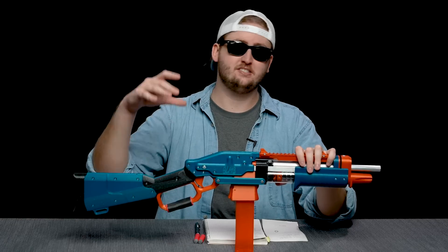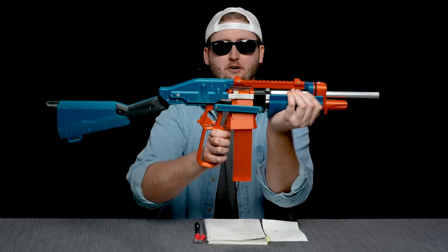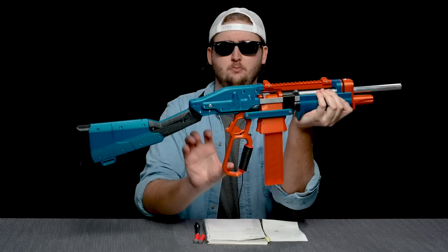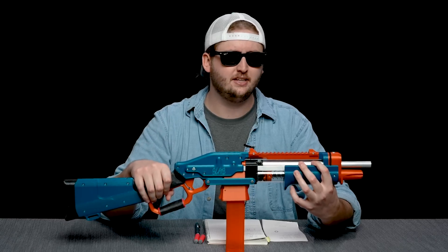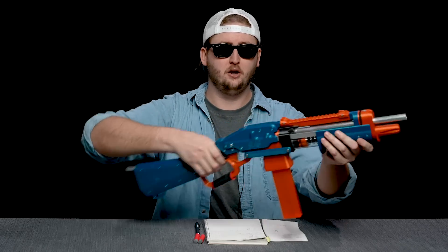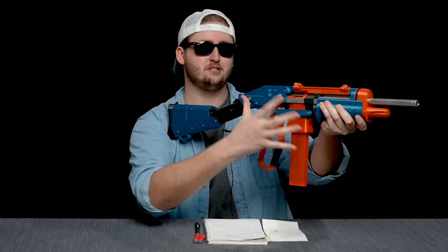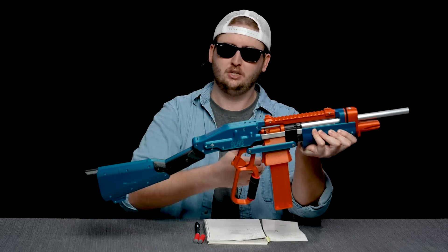Moving back to the priming system — this is a lever-action blaster, which is super cool. To prime, you pull down on the lever, and this whole thing moves forward. Then you pull back on the lever, and you're ready to fire once. The prime strength required is surprisingly light given the power of this blaster, and it's a pretty smooth prime. It looks really weird because you're moving all of these components — this whole assembly shifts — so it looks really wonky, but it's really smooth in the hand.